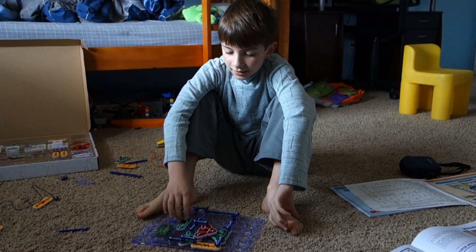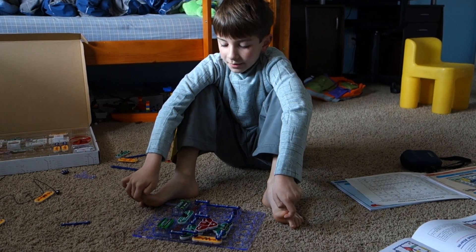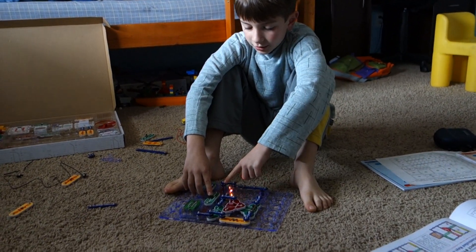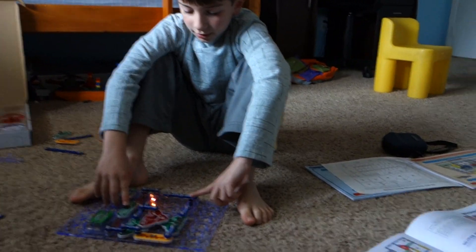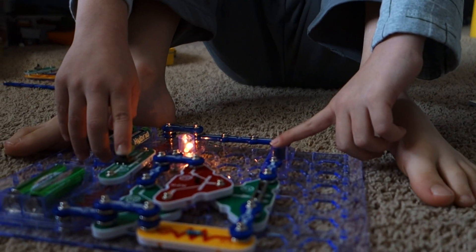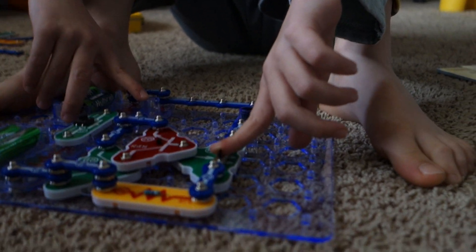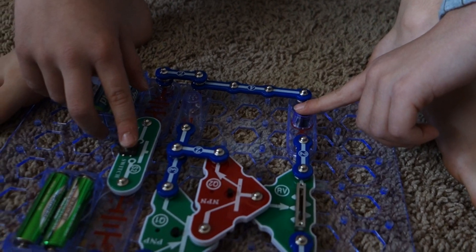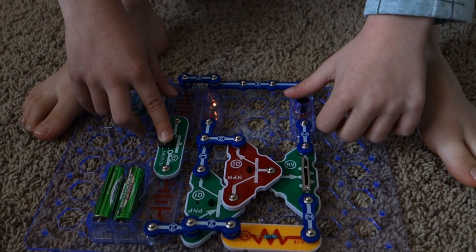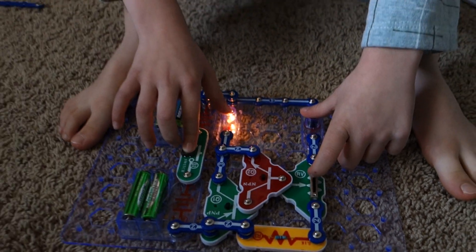This is called the automatic street lamp. When you press the switch it works, but when it's getting really dark it lights up more and more. When you press this all the way to the end it's going to get super light — like if it's dark, this is how light it's going to be. Just the difference — it's like that.